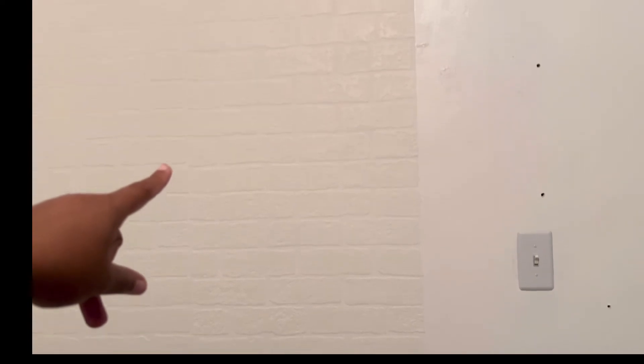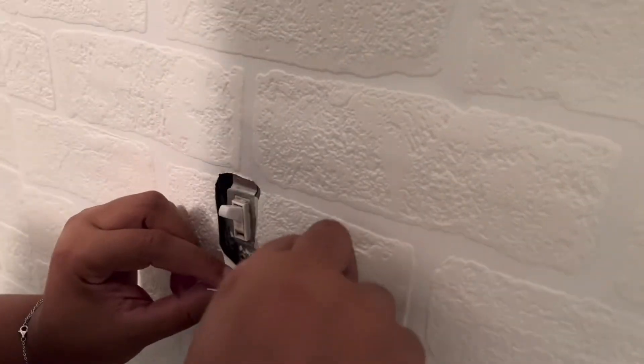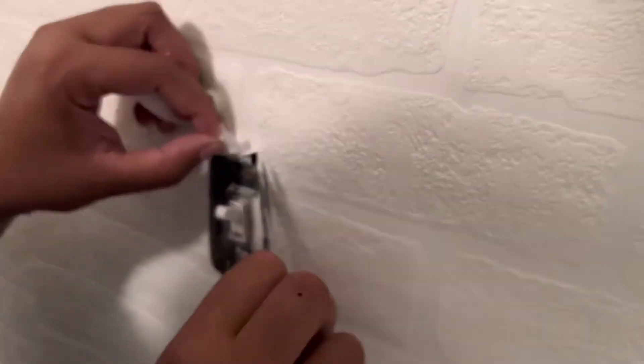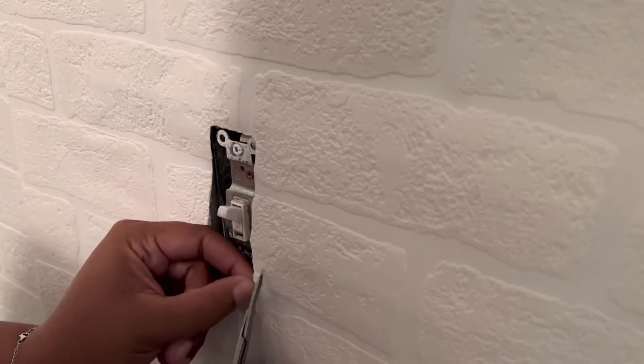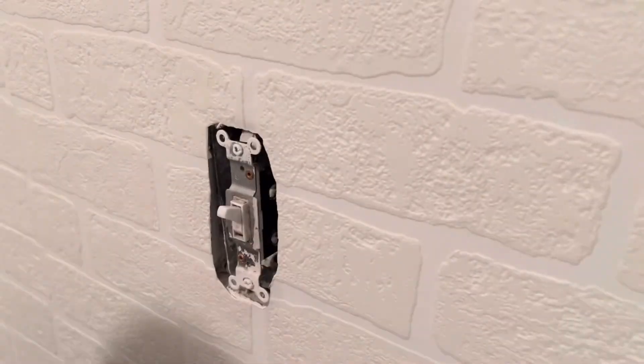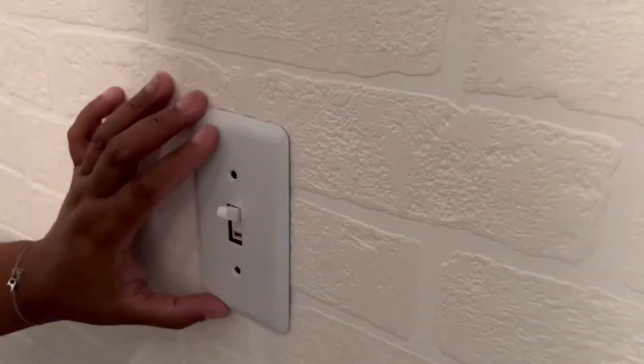I still have to cut off the excess wallpaper on the bottom and I can see a little bit of imperfections, but nothing crazy. The most common question I get asked is how I do my light switch and plug area to make it look so neat. I just cut a small hole, cut around it, put on the cover plate, screw it in and you're good to go. I start small and work my way around because it's always easier to go bigger than to cut a massive piece and need to go smaller. It worked out great and I absolutely love how neat it looks.